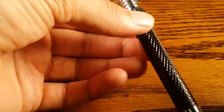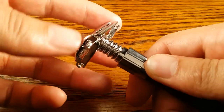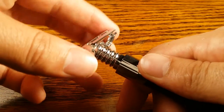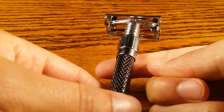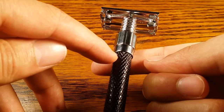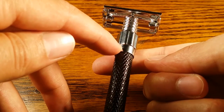Just like most butterfly open safety razors, it's kind of head-heavy because the mechanism in the head and the additional metal add a little bit of extra weight. The balance point on this razor is right above where the black textured part of the handle meets the chrome metal.